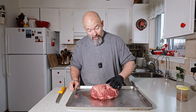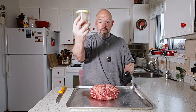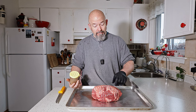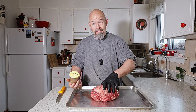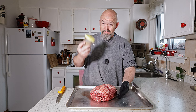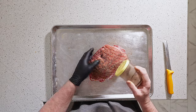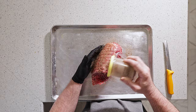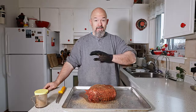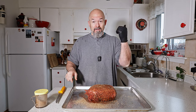I don't need to trim anything off of this — it looks good. I'm just going to put the rub on and leave the netting on for now. The smoker doesn't get hot enough to actually burn the netting, but I will take it off after. Right now, just the good old salt, pepper, garlic, and an ancho rub. Keeping it that simple today.